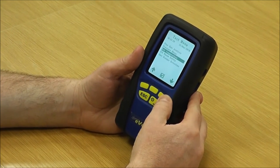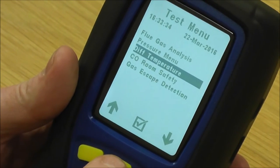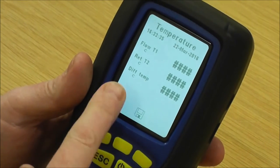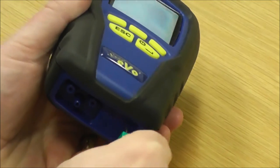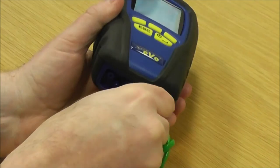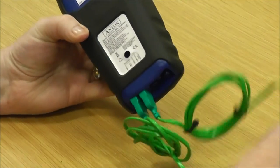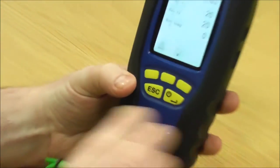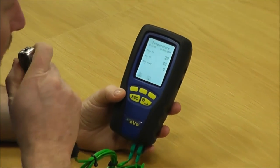Next on the test menu is differential temperature. Press the middle key to go in and you've got flow, return and the difference. Get a couple of temperature probes, put them in the bottom spigots the right way around. On the sticker on the back it shows what's the flow and the return. So you can now see flow and return; the difference is zero because they're both the same.